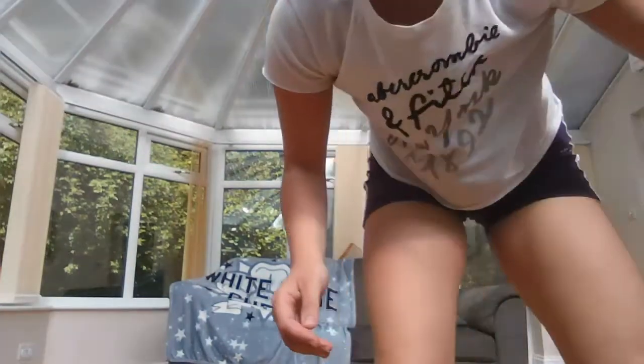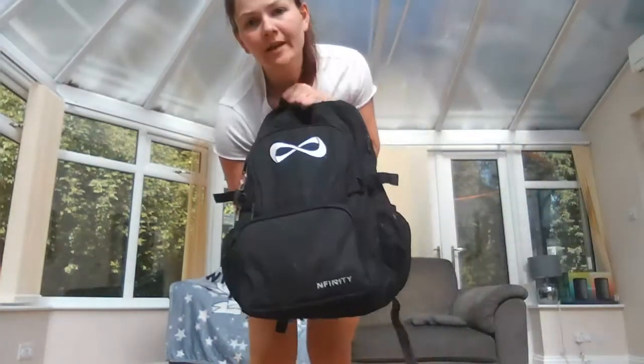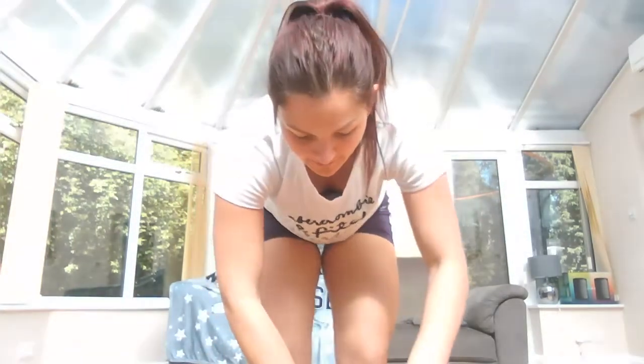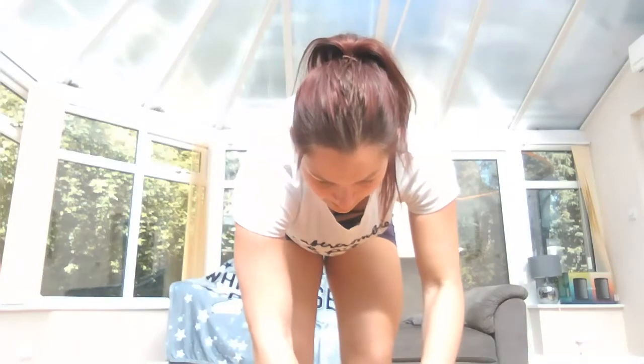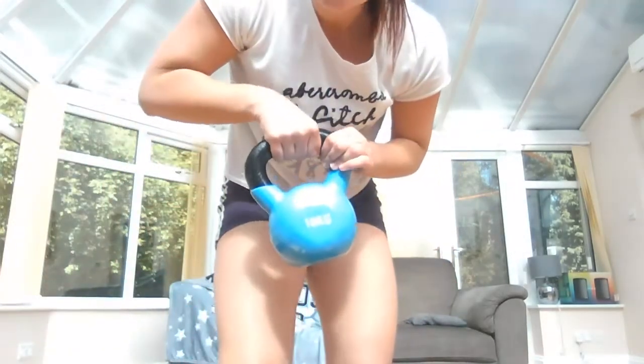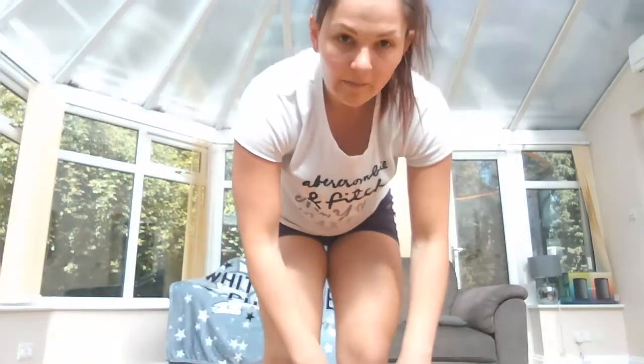For this workout you will need a weight. I'm going to use a backpack because it's something that everyone should have available. You basically put things in your backpack to make it heavier — I've got a couple of bottles of shampoo and a couple of dumbbells in there. If you or your mum and dad have got a kettlebell, you can use that as well. All the exercises are adapted kettlebell moves that you can do with a backpack.